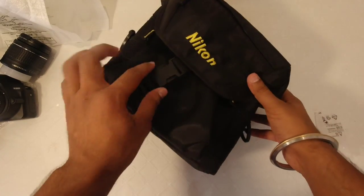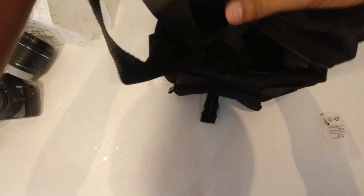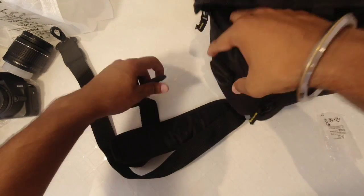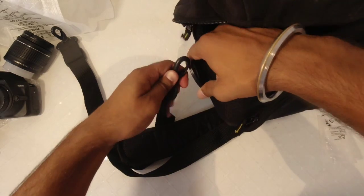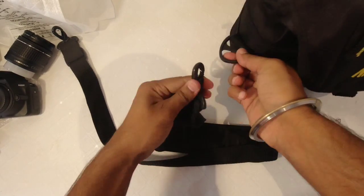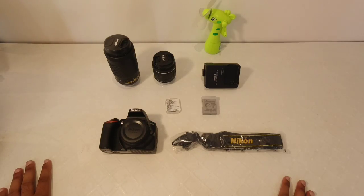This is the box beside our main camera, and I will show you this bag. In this bag we have a shoulder strap. Now, having covered all the things included in this box, we will focus on the main camera.